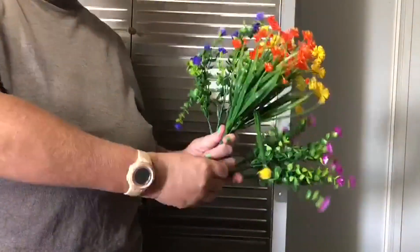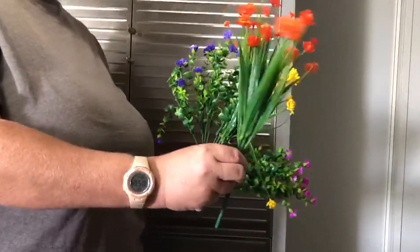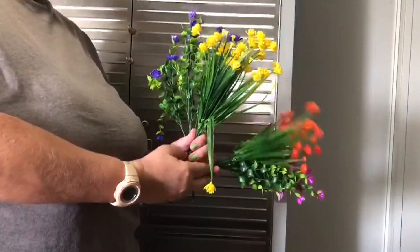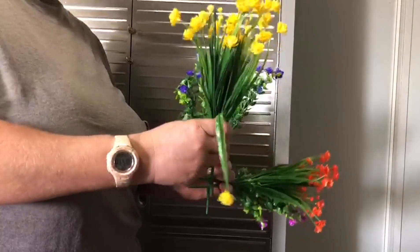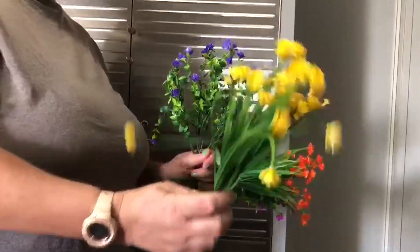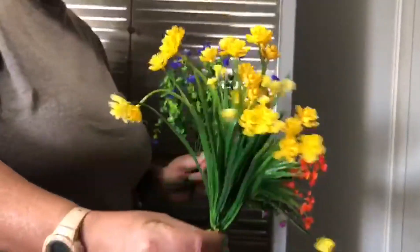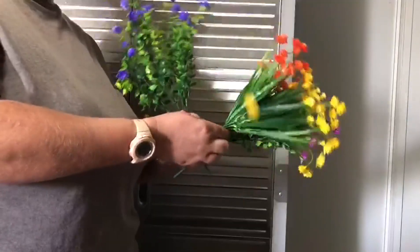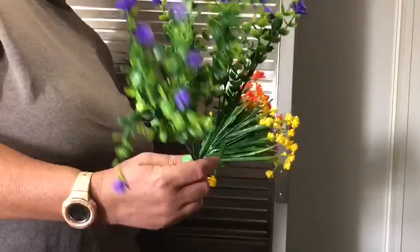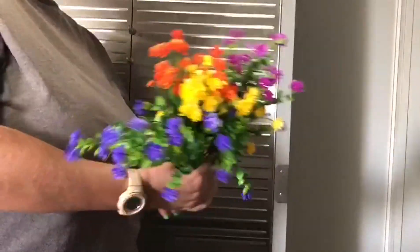Even after we took them out, they still don't look as good as we thought they would. You can definitely tell that they're plastic. Far away they might not look like plastic, but as you get closer they definitely don't look the way they were supposed to. I just don't recommend this product for anyone, unless you want to make a little bouquet.